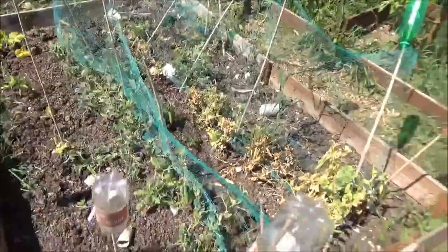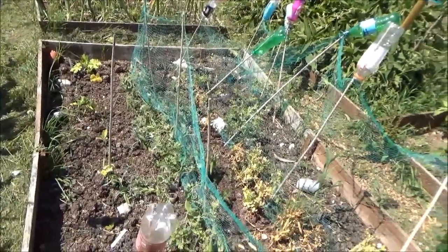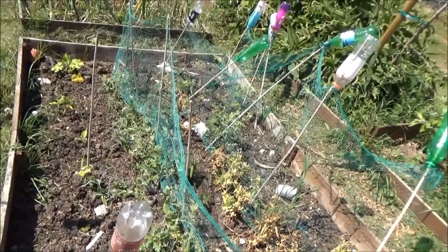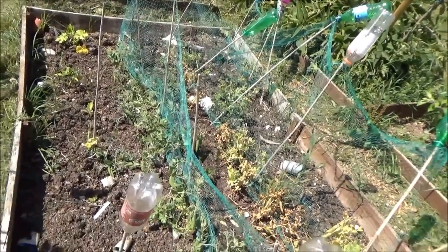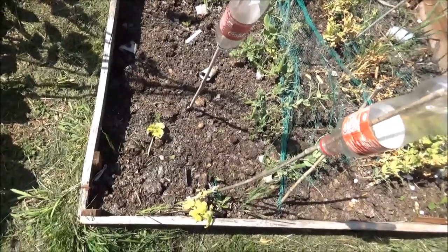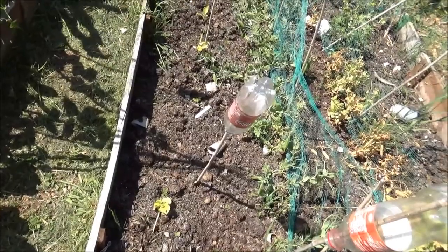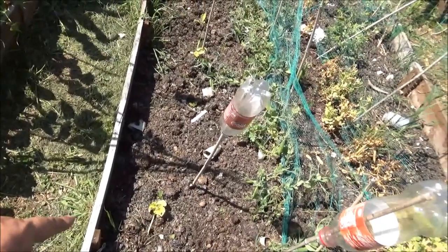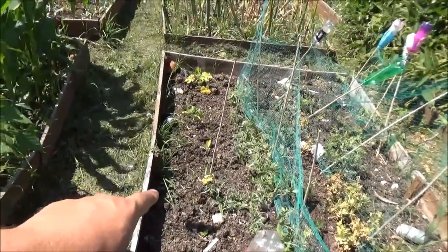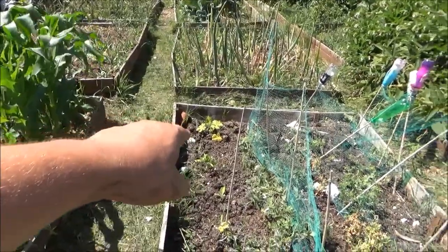Peas - Rufus towards the front - really good, really well. Not massive plants but I'm getting peas out of them. Then we've got down here cucumbers, butternut squash, another cucumber just there, chillies, and courgette there.